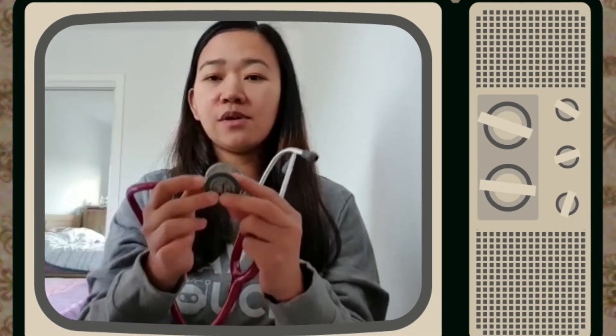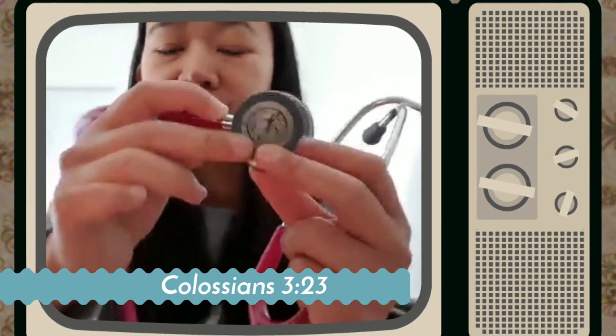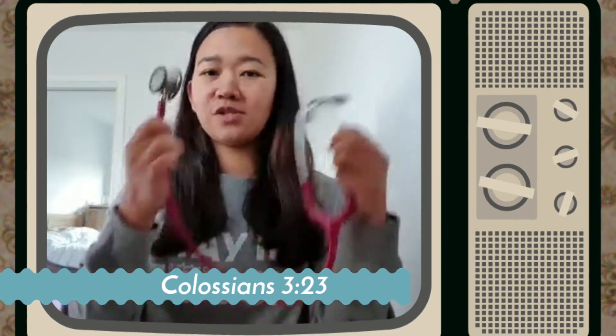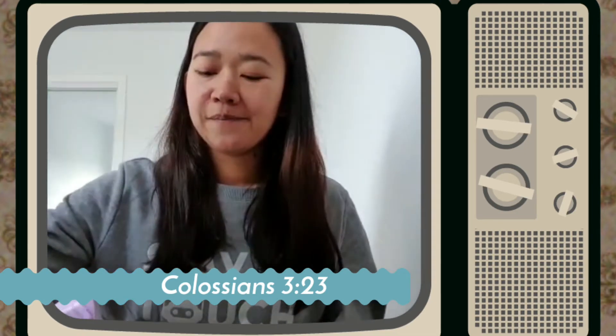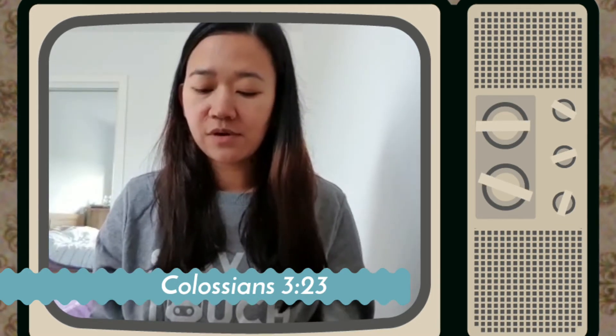More than that, I want to show you something on my stethoscope. Our scripture for today is from Colossians 3:23, which is engraved on my stethoscope. If you have your Bible, go grab it and open it to Colossians 3:23. It says, "Whatever you do, work heartily as for the Lord and not for men." What do you think that means? I've had it engraved on my stethoscope because I use this thing a lot to do my job, so it's a great reminder for me that as I help people and serve people, I want to do it for God.